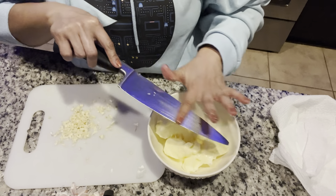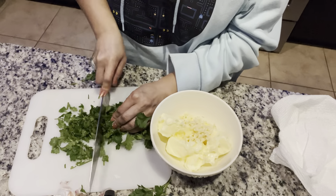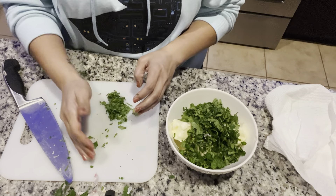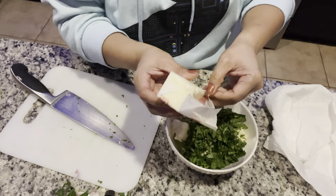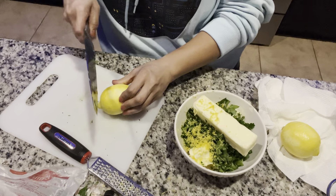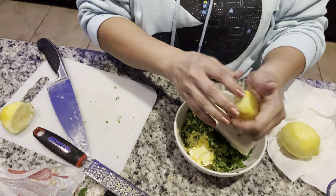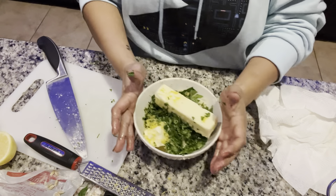Parsley is chopped, we're gonna add it to our mixture. I'm gonna need a third stick of butter for sure - let me just pop it in here. A couple of limes, and then add the juices. I'm just gonna set these aside because I actually stuff these inside the turkey.